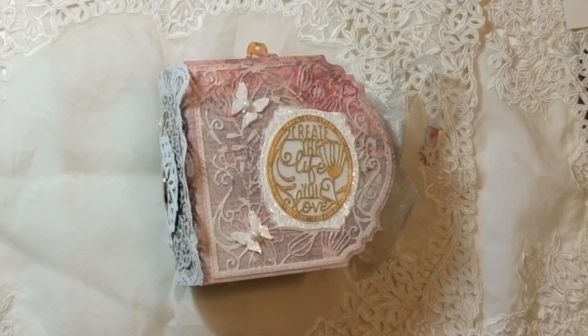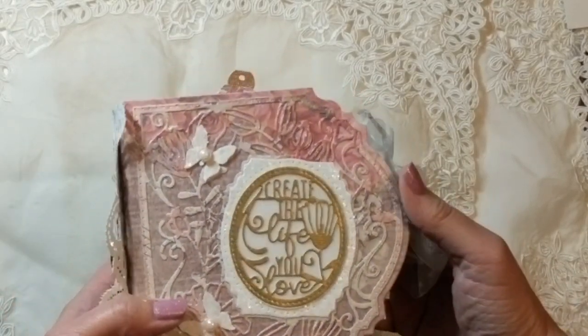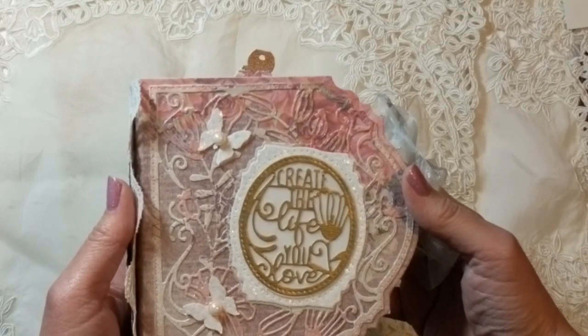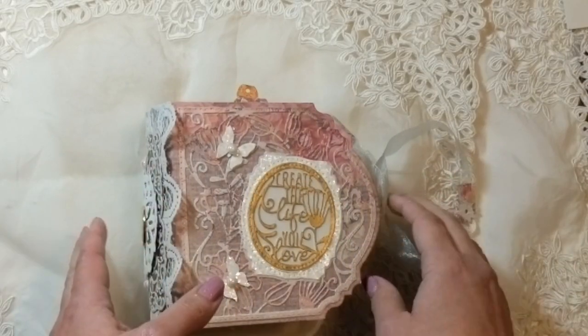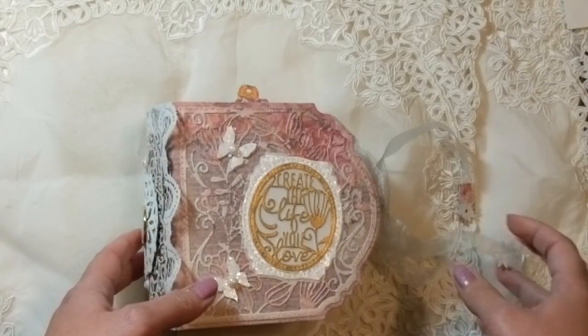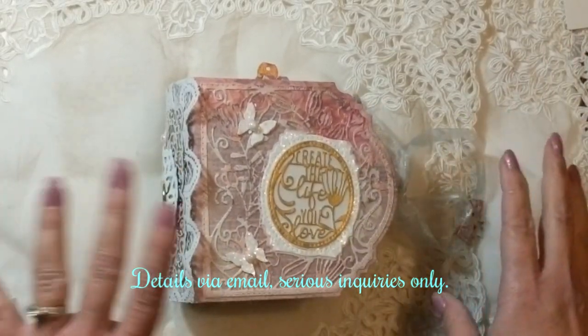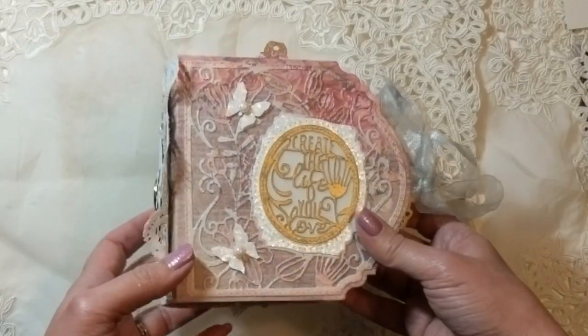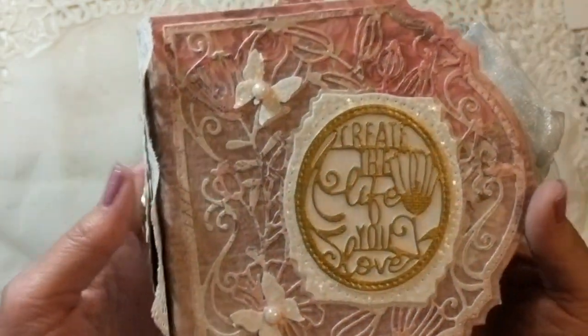Hi guys, this is Raquel with Paints and Glitter, and today I'm bringing you a super adorable cute album that I just finished. I did make this with yet another Tonic collection called 'The Life You Love,' and I'm absolutely adoring these dies because you can make some amazing albums out of them. I hope to inspire you to create your own, or if you're interested in one, you can always contact me. I'm going to walk you through this one today.